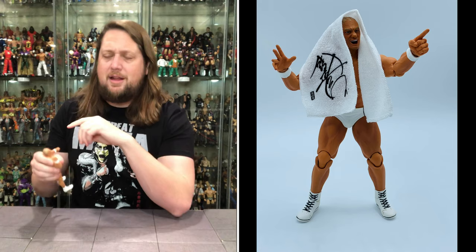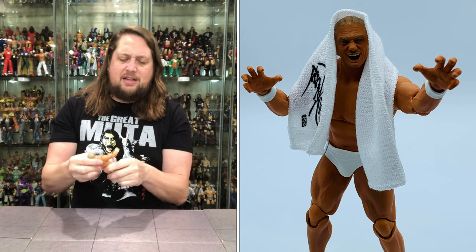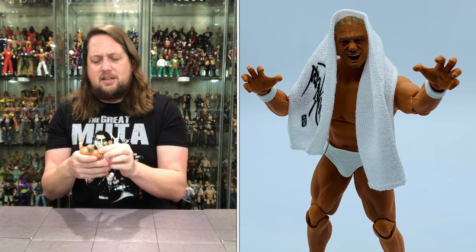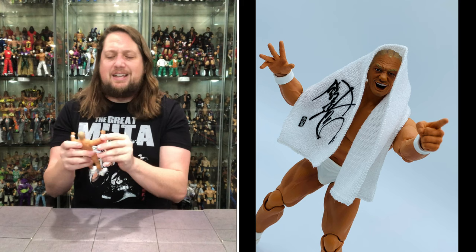Let's walk through the articulation. The arms go all the way around — you've got those butterfly joints always looking good. You've got a bicep cut, double jointed pinless elbows playing all the hits. Hands back and forth, side to side, and hands are of course removable. Head is removable, side to side, up and down. Then you do get the waist articulation, you do get the upper torso a little bit there. I always like the chest on these guys — they just feel really good, though they do feel rubbery, kind of like a diaper from a McFarlane Toys figure maybe a little bit.